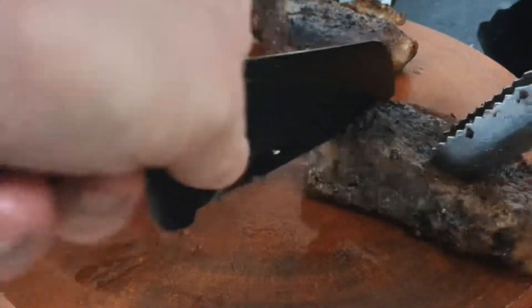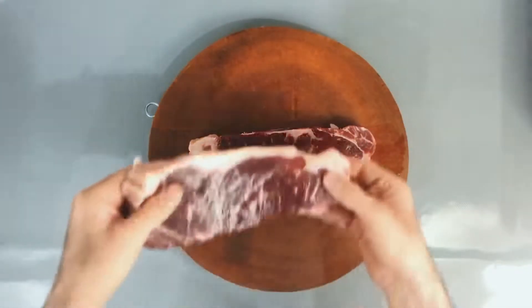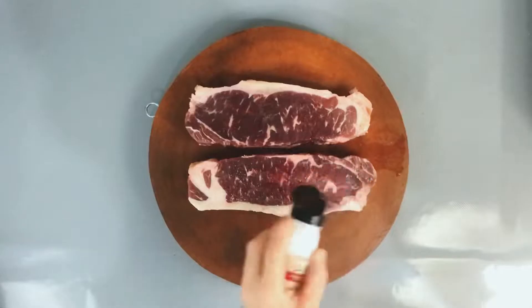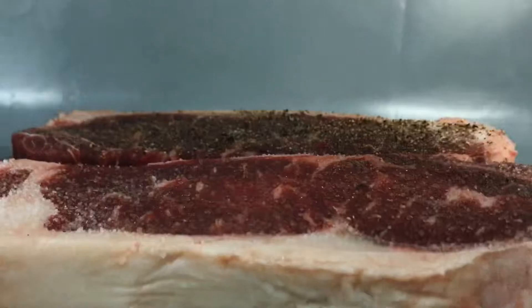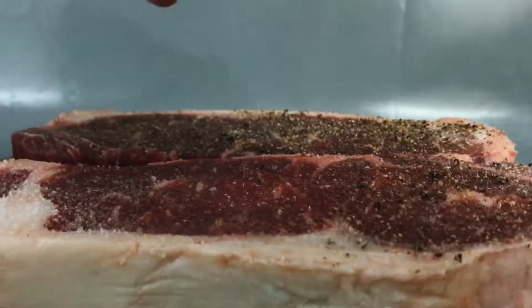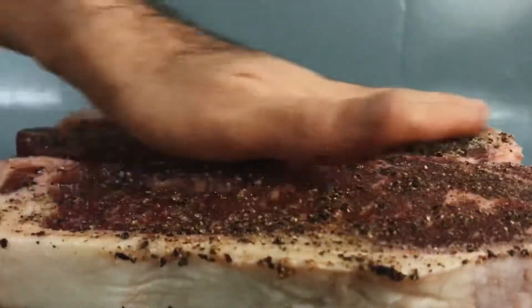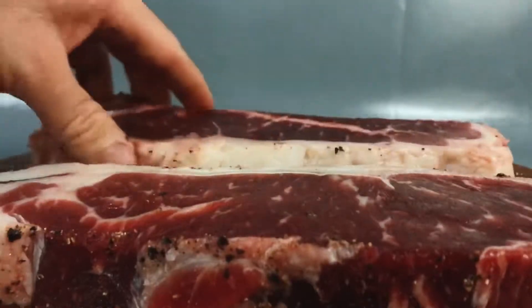Hi and welcome back everyone, thanks for tuning in. So today I'll be making steak at home. This is quite special because this part of meat comes from the back top of the animal, which is tender and it's called sirloin. This is the part of the animal which is not engaged in movements much — it doesn't move at all — and that's the reason why this meat is always tender, juicy, chewable, and soft.